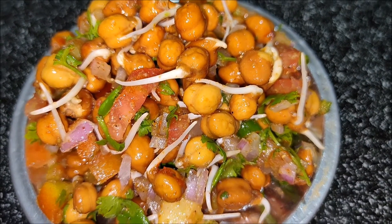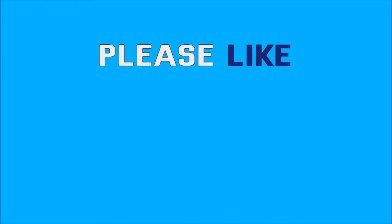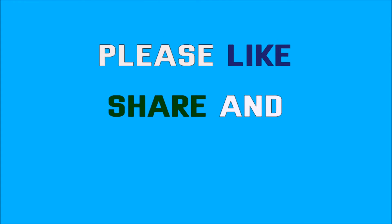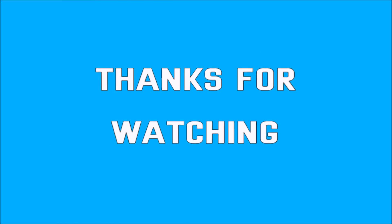If you want to watch more videos, please leave a comment. Please like this video and share with your friends and relatives. If you like this video, subscribe to my channel. Thank you.